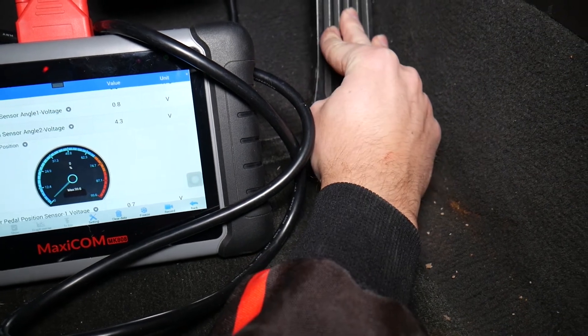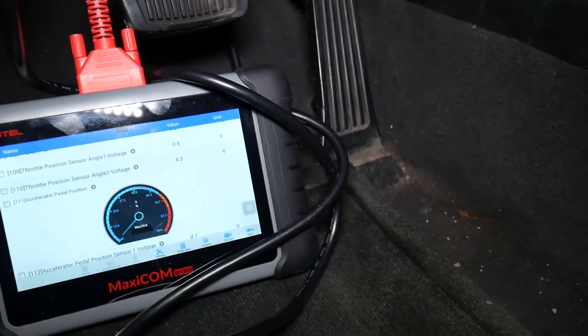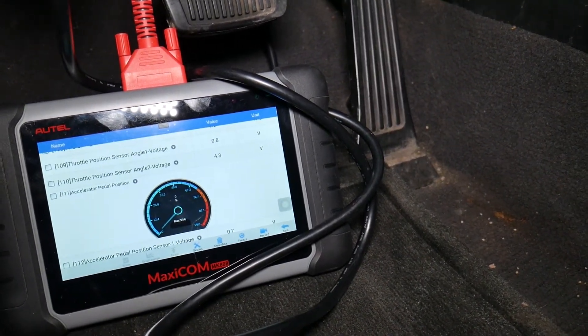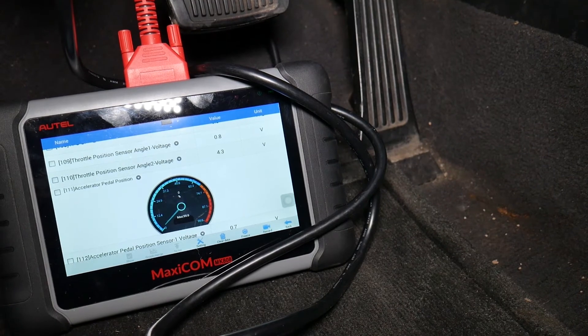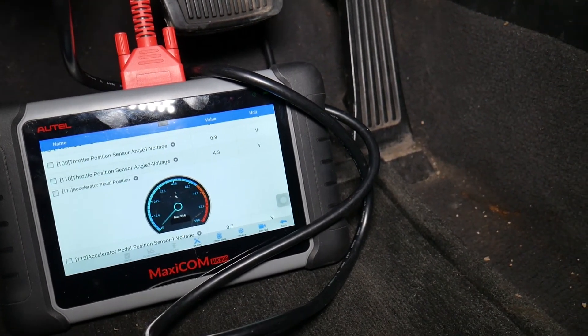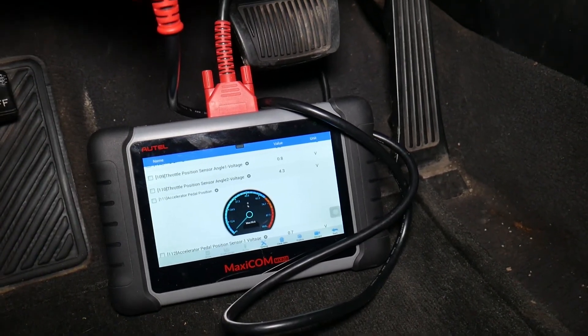The problem is not with the pedal. Most likely we have a bad throttle body, and we will have a video on how to test it and what can cause that. In some cases it could be something that everybody can fix without any special tools. So check out the video on how to test the throttle body on a Kia Optima. Hopefully this video was helpful — thank you for watching and see you next time.